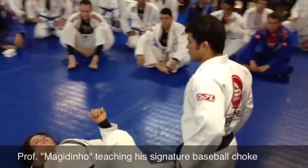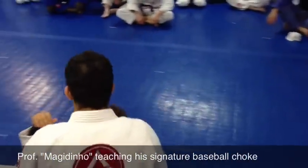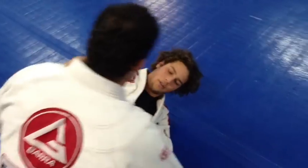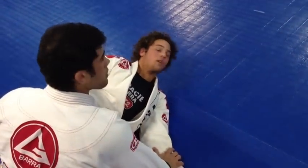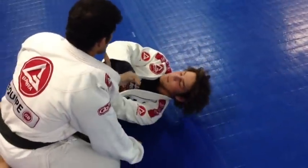I'm going to show my favorite setup for the baseball choke from half guard on the bottom, which isn't very popular normally for people to do. So I have my half guard right here and I have the knee shield on him, so he can't get close to me. This gives me time to get my grips in.